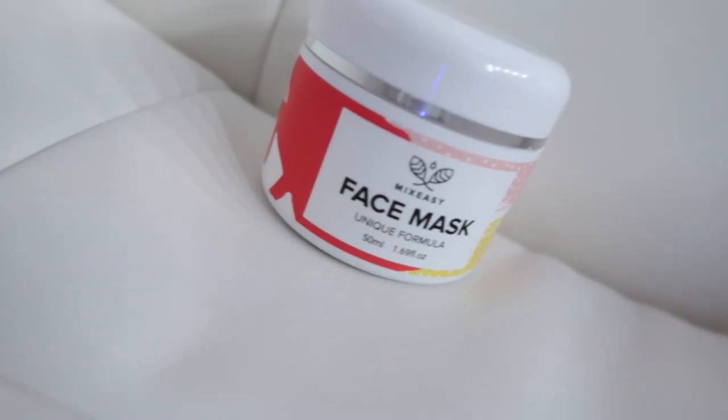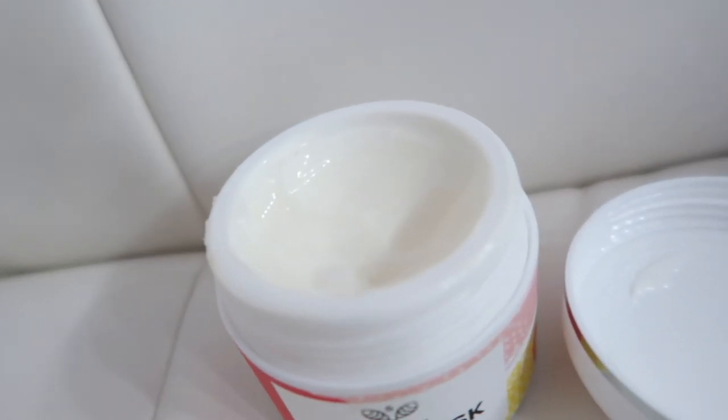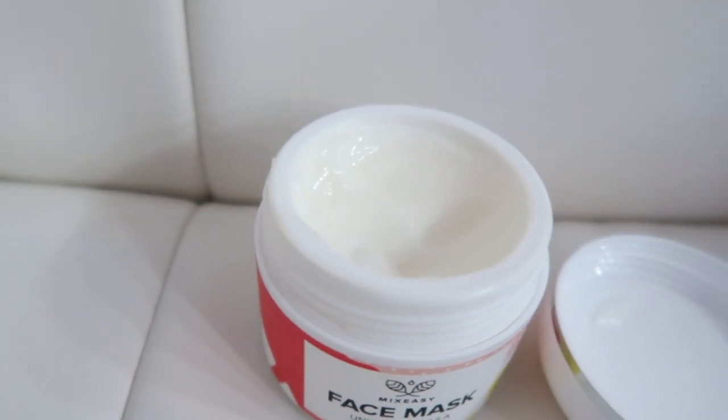Here's the face mask — I'm going to show you the consistency of it. Then I apply it all over my face.